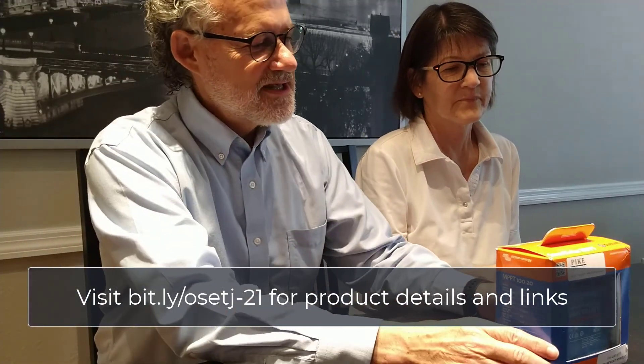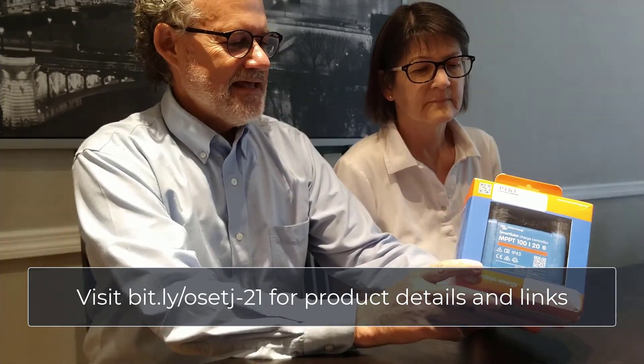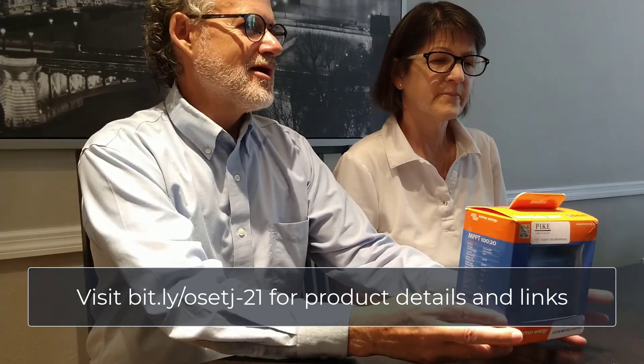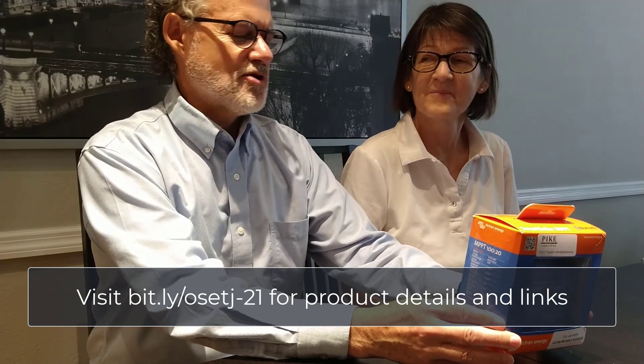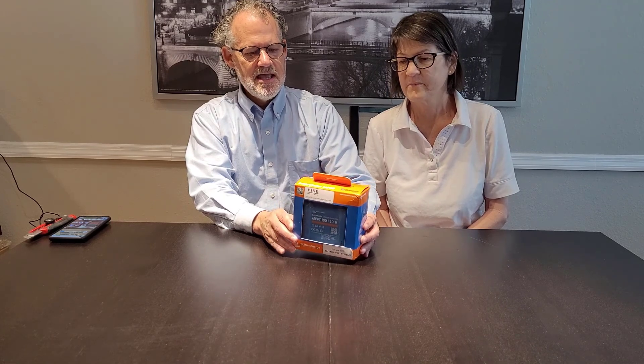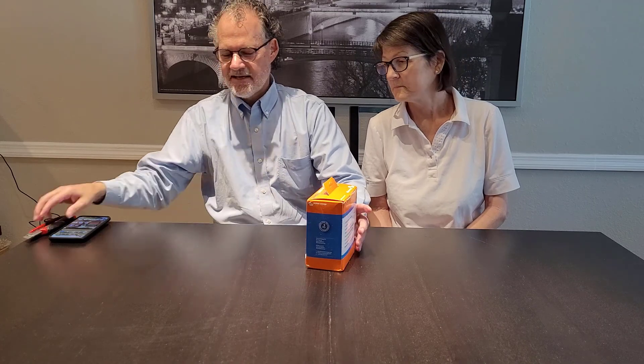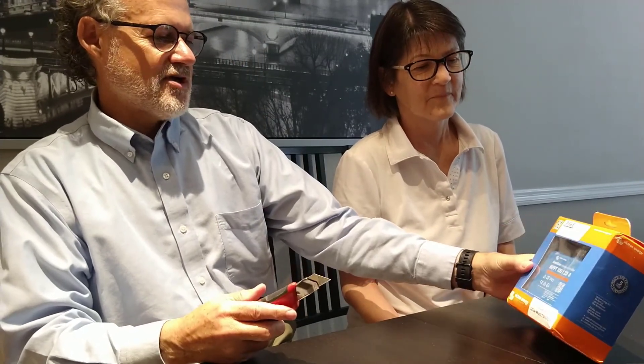We're excited. So the first thing we're going to unbox is the charge controller. The charge controller has an interesting role, and we barely understand this — we're learning. We're going to share some of what we've learned. The charge controller takes the electrical input from the solar panels and pushes it into the battery in a way that works. This is the Victron Energy from Pike Industries Smart Solar Charge Controller, the MPPT-120.